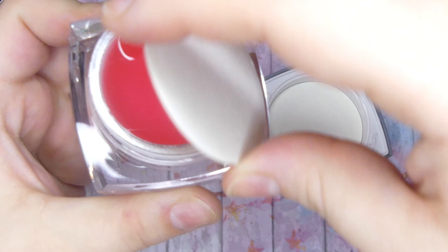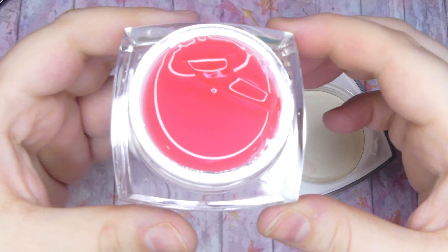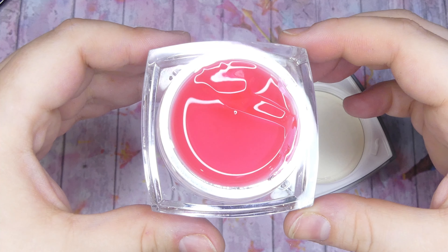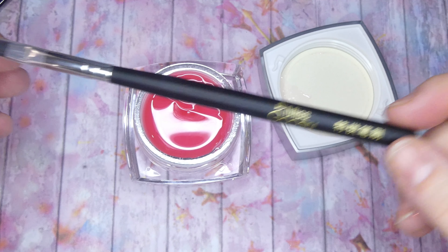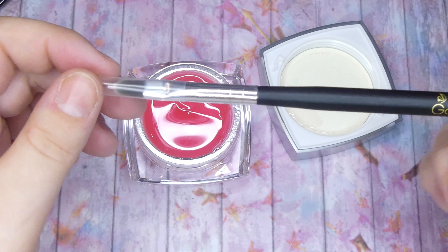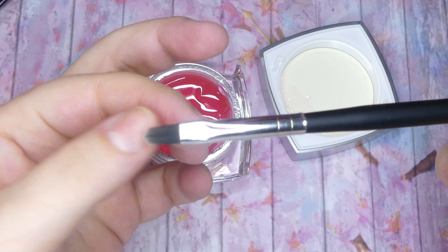As you can see, it comes in this beautiful packaging that is clear on the bottom and has a silver cap. This is the color of the gel that I got — it is this beautiful jelly pink shade. It's perfect for spring, and as soon as I saw this color I knew that I had to go for some spring floral encapsulated nails. He also sent me this synthetic brush for the gel, and without further ado, let's start the nail art.